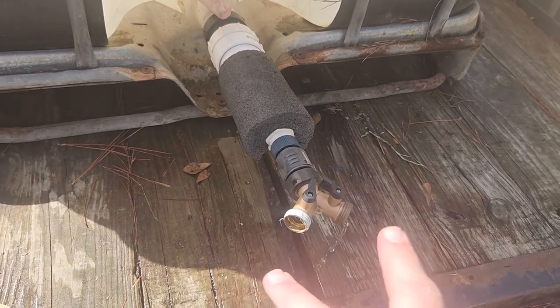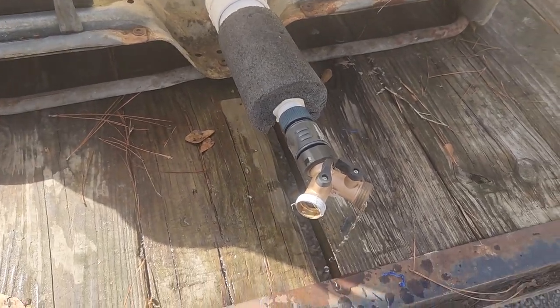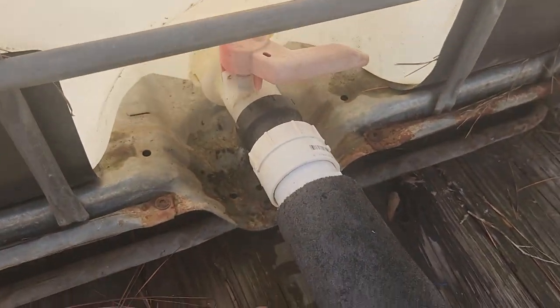That's it — we can run two soaker hoses and go off to different sides of the trailer for different patches of vegetables. Shuttered off when filling or not in use.